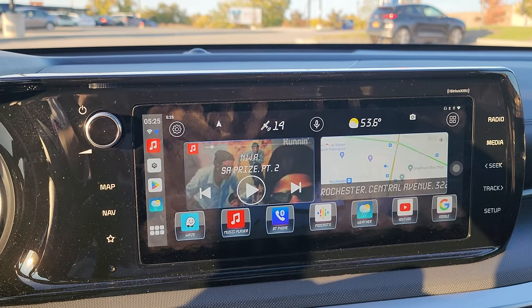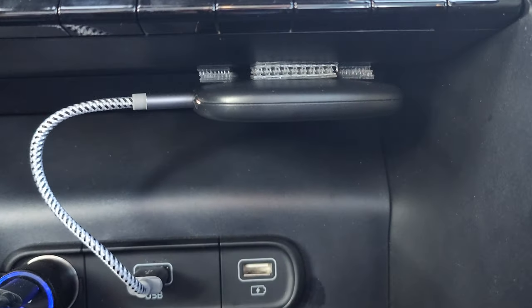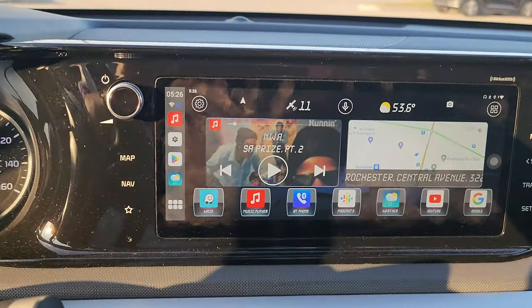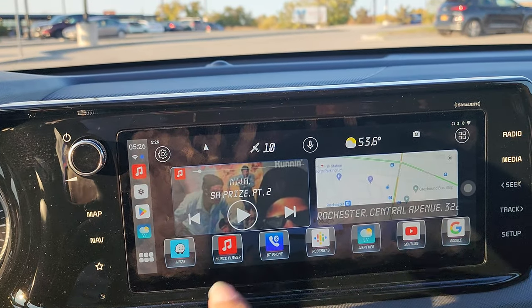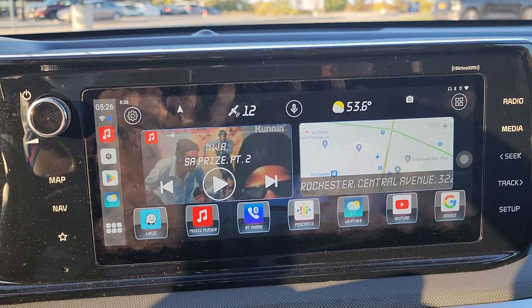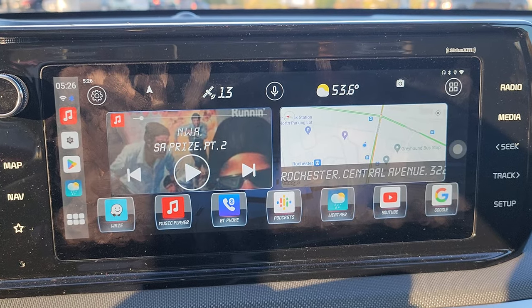A couple days ago I did a video on having the Carlin kit AI box in my car. As you can see, I got it firmly mounted up under the dash, out of the way. Essentially it turns your factory head unit that has Android Auto on it into an actual Android head unit — that's what this does.